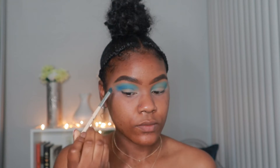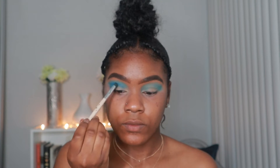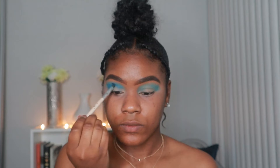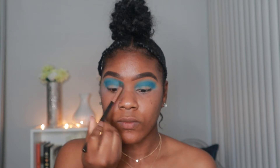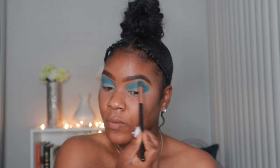I wanted all the colors to really pop, so you will see me go back and add more shadow to deepen the colors a few times, just to make sure that the color is very vibrant. I'm going back in with that first baby blue shadow and going over the work I just did.